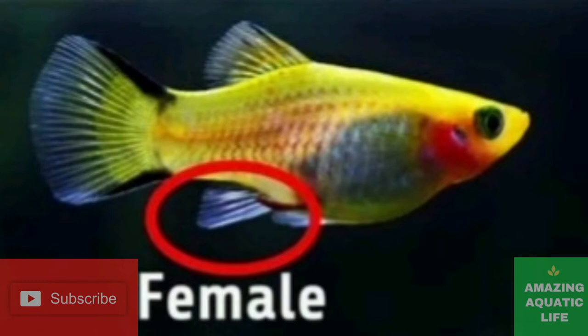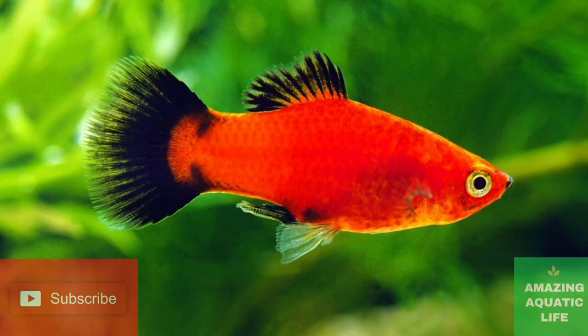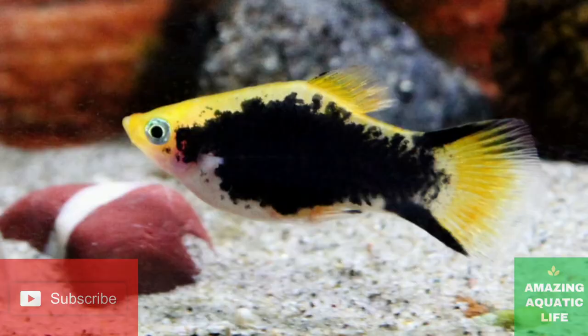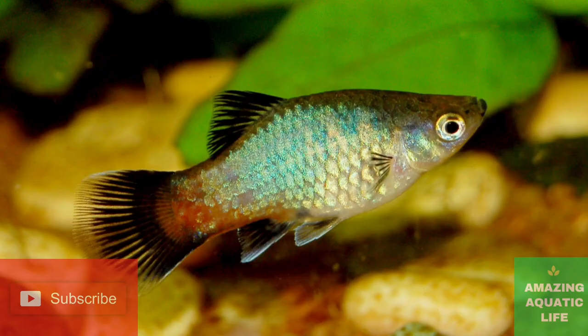Perhaps the first thing to look for while differentiating a male from a female platyfish is its anal fin. Because, obviously, the anal fin is a reproductive organ for a platyfish. Also called the gonopodium, the anal fin is located near the anus, behind the pelvic fin.